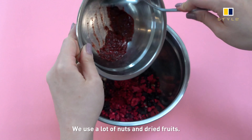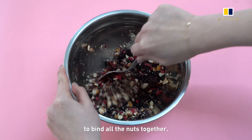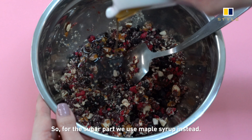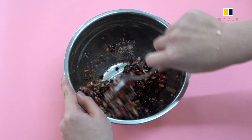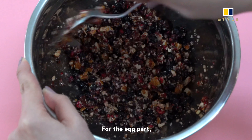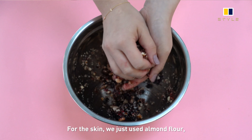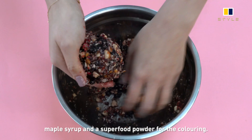We use a lot of nuts and dried fruits. The dried fruits act as a binding agent to hold all the nuts together. We didn't use eggs and didn't use refined sugar — for the sugar part we used maple syrup instead, which is not a refined sugar and is much healthier than white sugar. For the skin, we basically just used almond flour, maple syrup, and a superfood powder for the colouring.